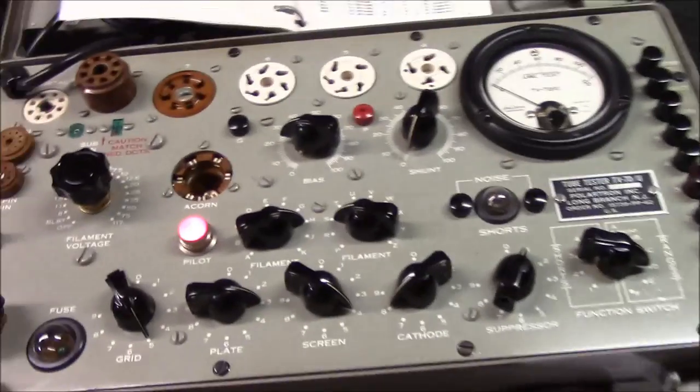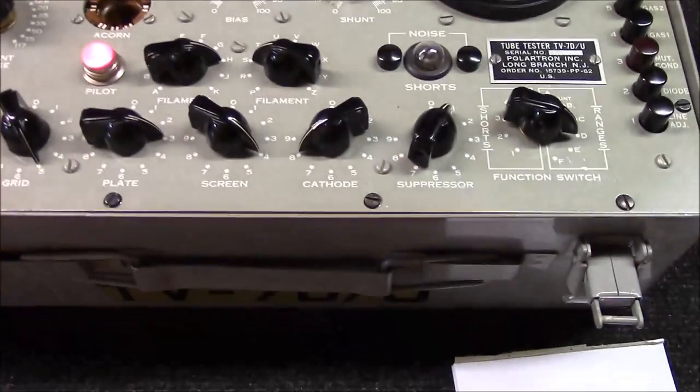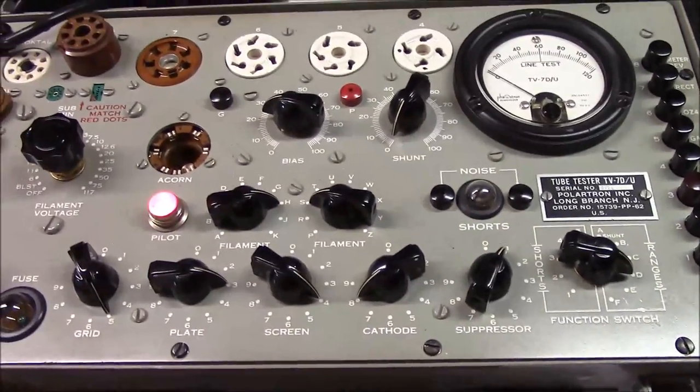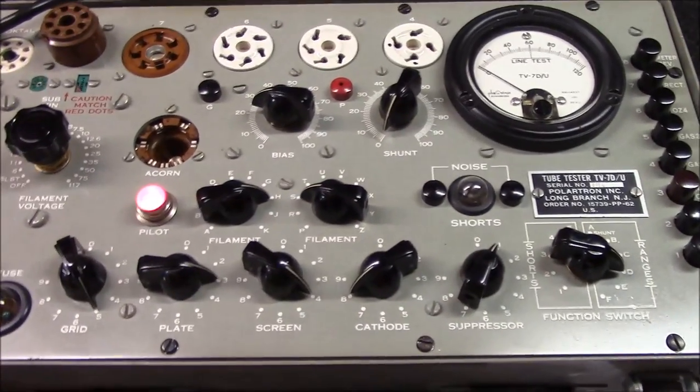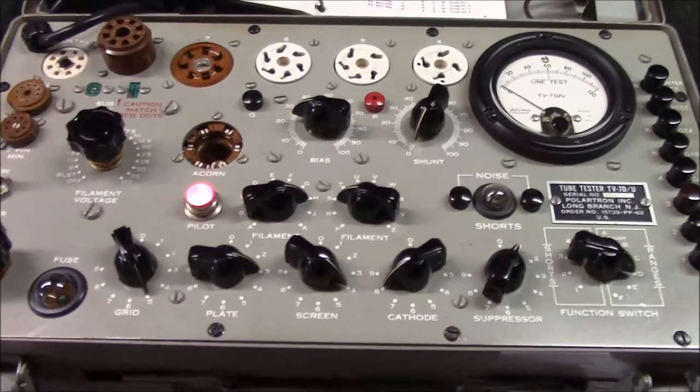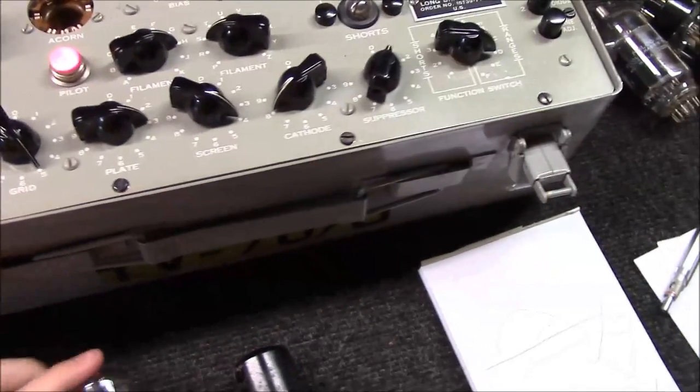Getting into the TV7 and some higher-end testers — they become much more precise at applying real live circuit voltages and more real-world-type scenarios. So we've talked a bit about tubes, balancing, and matching.